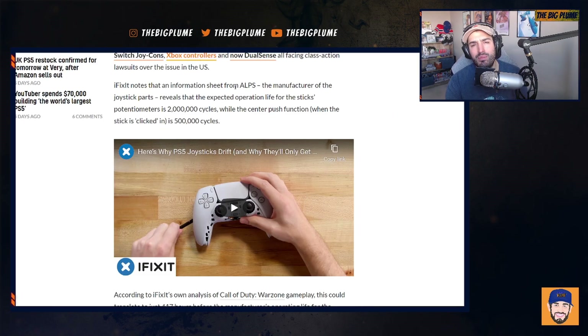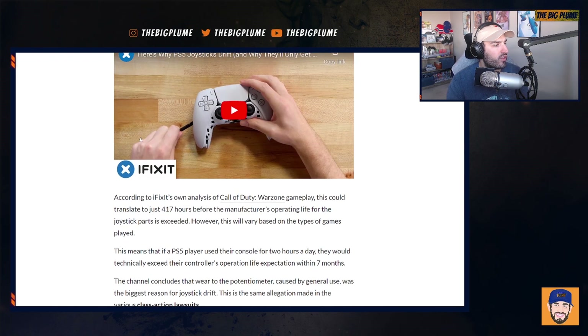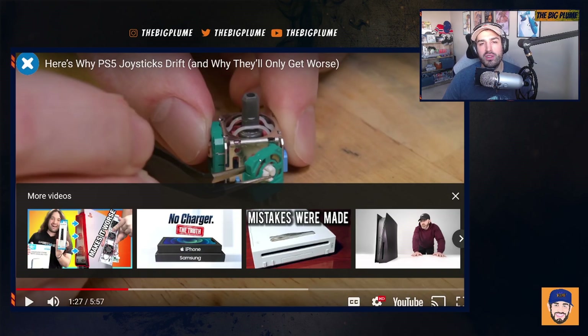The part used within the PlayStation 5 DualSense, among other controllers, is from a company called ALPS, the manufacturer of the joystick parts. According to a video from iFixit, they looked into it and found that wear to the potentiometer caused by general use was the biggest reason for joystick drift. I'm going to let the video explain what a potentiometer is, because they do a much better job at explaining it than I can.